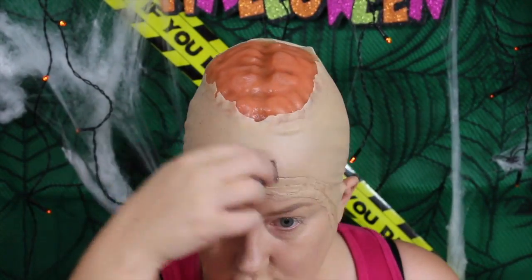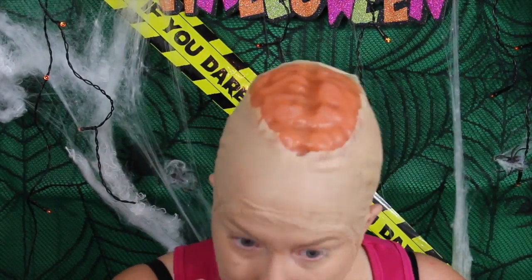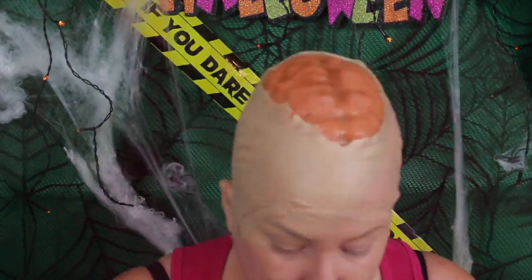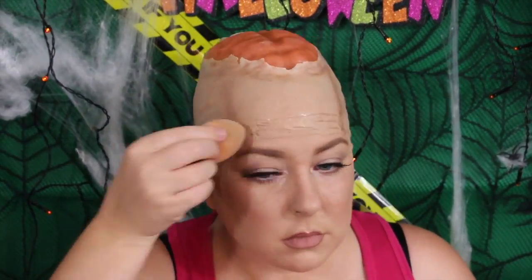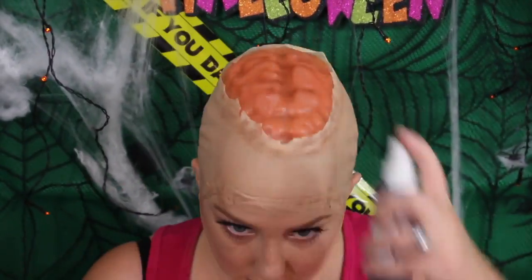We're going to put some foundation on to blend everything in. We are focusing just on the special effects, so you can do any makeup look with this or even just leave the makeup — totally up to you. Using my flash palette with the brown, I'm just using a wire-textured sponge just to give the ball cap a little bit of texture so it's not so flat. I'm just using the brown again just to contour my head a little bit, and the two lines on my forehead were a little bit dark so I've gone back over that with a little bit of foundation. And as you can see, I've just done my makeup.